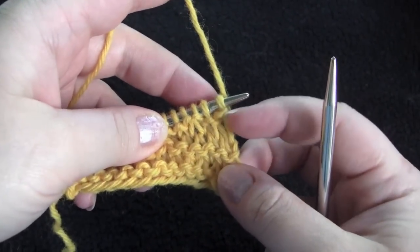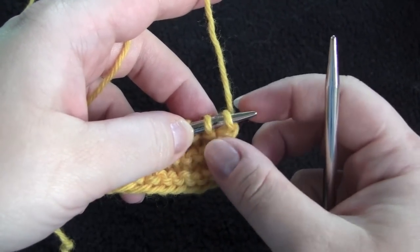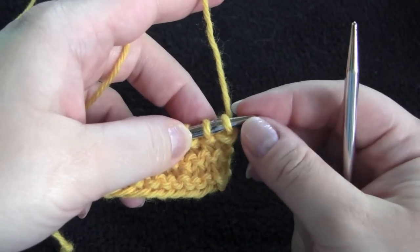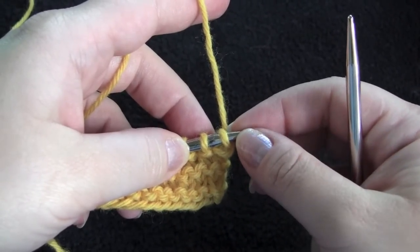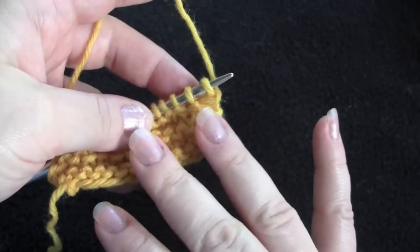For this sample I'll be casting on 2 extra stitches. That means I'll be binding off a total of 4 stitches each time I make a picot — 2 stitches that I've cast on to make the picot and then 2 stitches from my knitted piece.